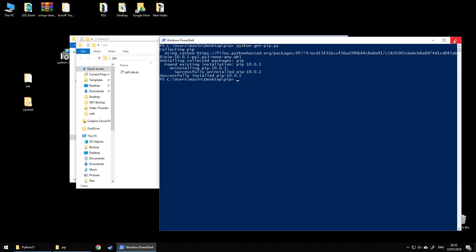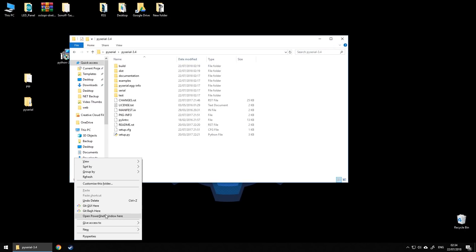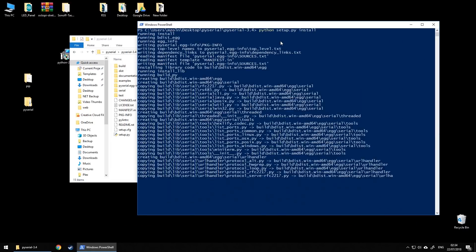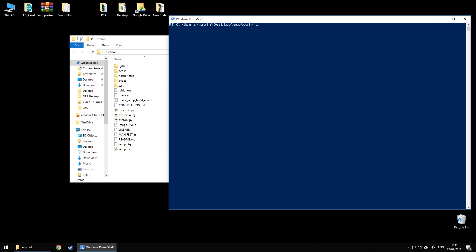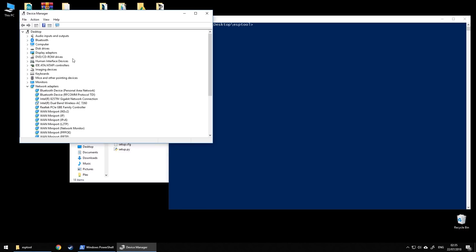It's time to do the same with Python PySerial. Navigate to the folder, open PowerShell, and type 'python setup.py install'. When this is installed, you can go to the esptool folder where the esptool Python script is and do everything there. Let's start by checking what port the programmer is connected to — go to Device Manager, COM ports, and check which port it is. For me it's port 11.